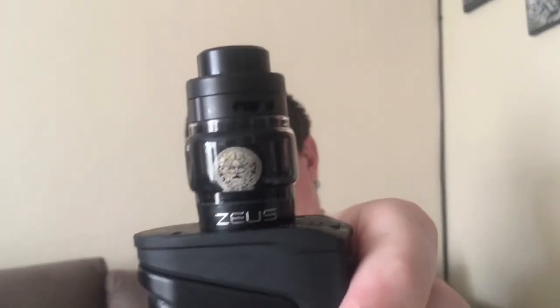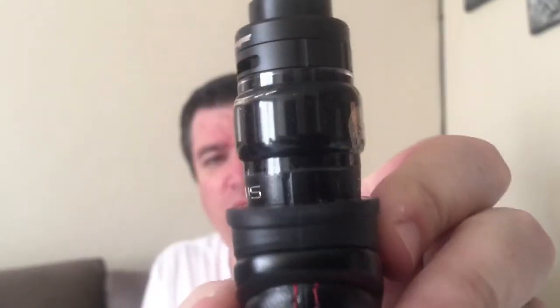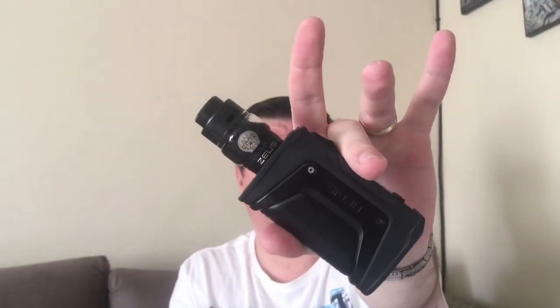The Zeus Dual overall — I quite like it. It's a nice looking tank. I just wish Zeus was positioned facing me on the front, but aesthetically it looks great with this combo. It's got an easy postless build deck, airflow is fairly smooth. Flavor — I wouldn't say it's got the best flavor, but what do you expect from a top airflow tank? Of all the top airflow tanks this one's definitely among the best. The OBS is also good, but I do get better flavor out of this.